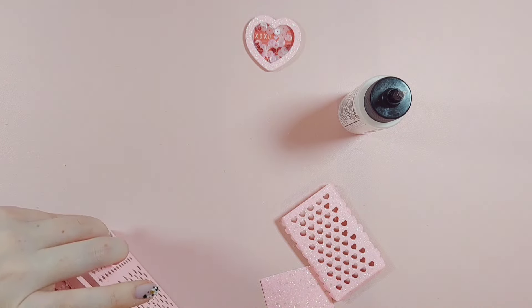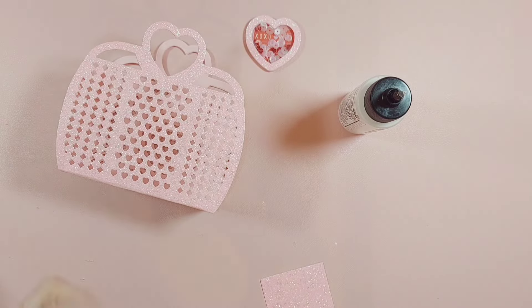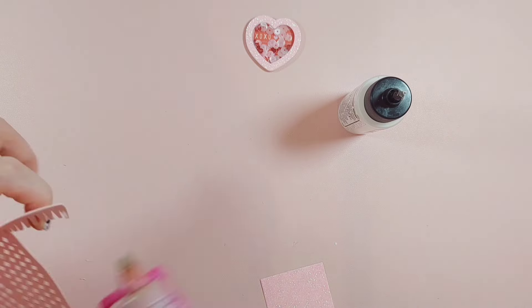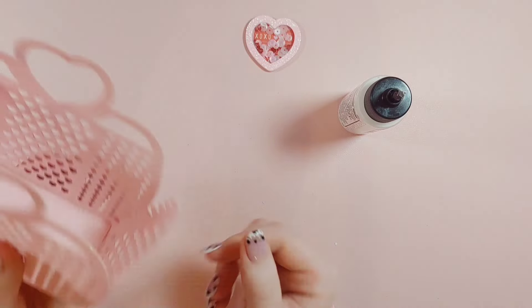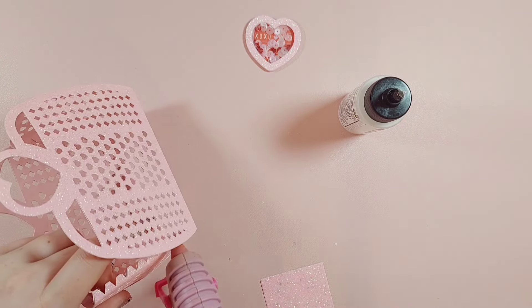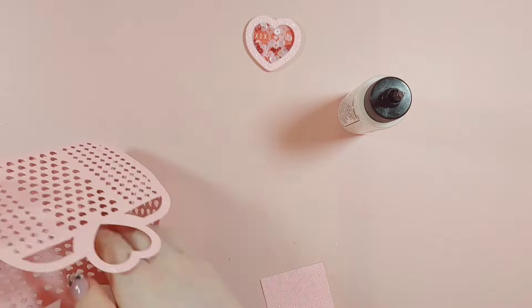I'm a bit out of frame here — I'm in my new craft room and I've got my new tripod so I'm still getting used to where I am in frame. I'm just sticking that last side piece on and then there's a bottom piece as well which will cover all of the little glue tabs and add some glittery sparkle to match the rest of the bag.